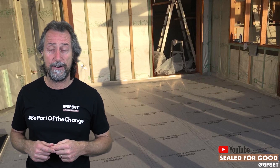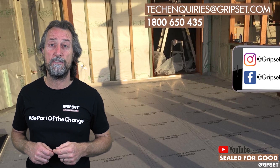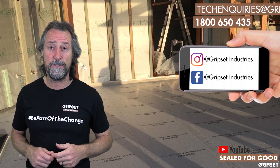If you'd like to know more on this, you can find more details in our GAP program, or get hold of our technical team on 1800 650 435, one of our GAP resellers, or our sales team out on the road around the country. Until next time, I'm Sealed for Good — I'll see you then, and don't forget to subscribe.